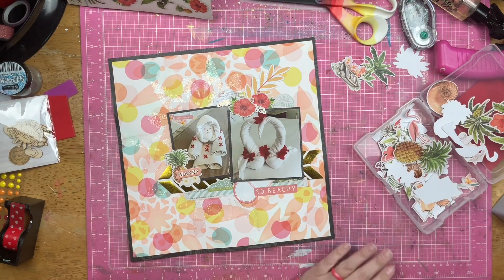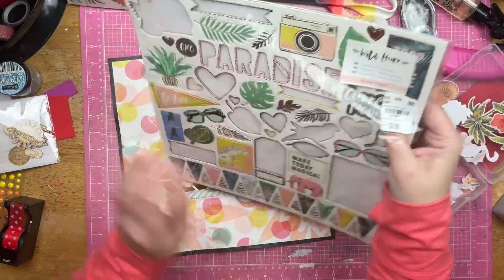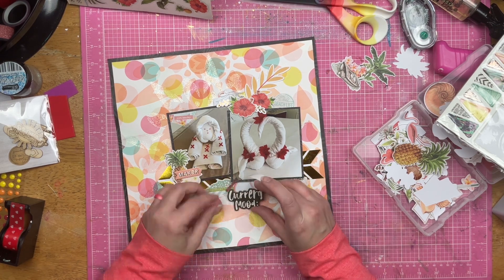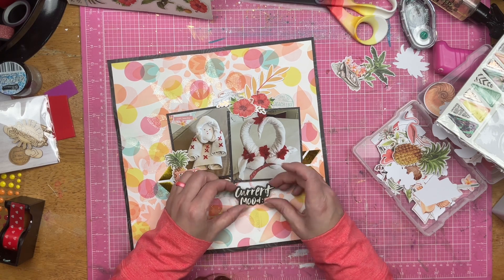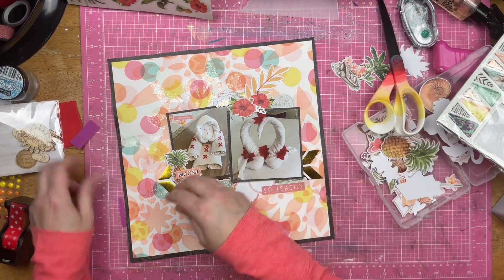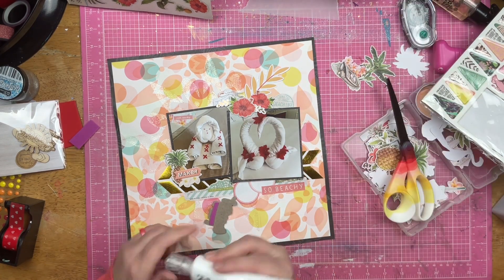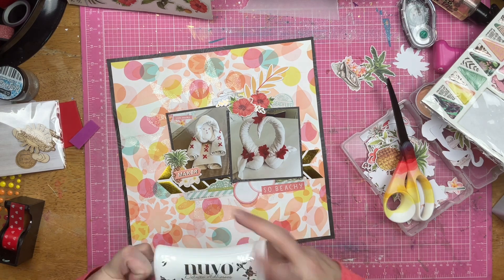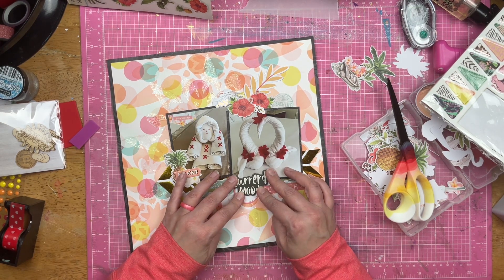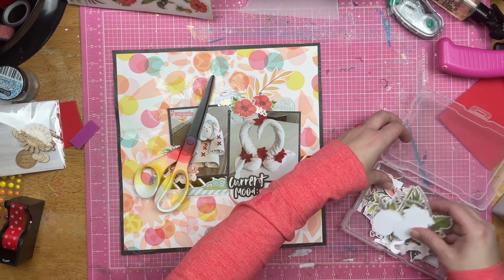I'm going to bring in these little shiny metallic leaf things because I've got gold on the bottom of the photos and now I've got some metallic on the top as well. I pulled out the chipboard from my Punta Cana kit, and this sticker was kind of hiding behind the price tag — it says 'current mood' and it is a darker color, like the background border and my photo mats. So I felt like this was a great color match to go ahead and make my title say 'current mood: so beachy,' because that's definitely how the towel animals make me feel. I'm going to add some adhesive and position this so that it is partially over top of the photo and connects to the 'so beachy.'